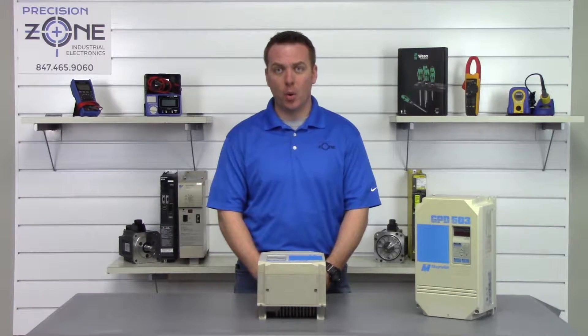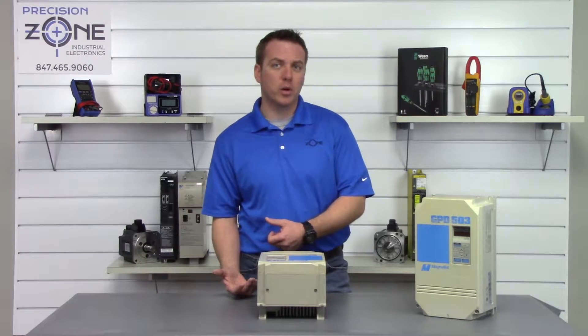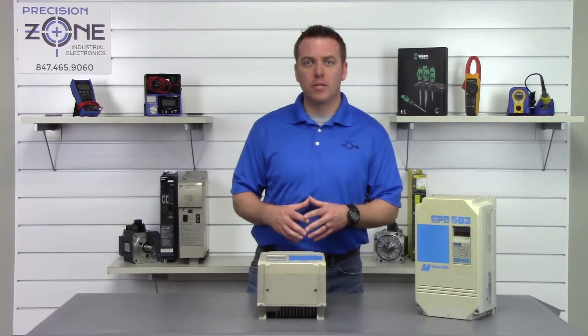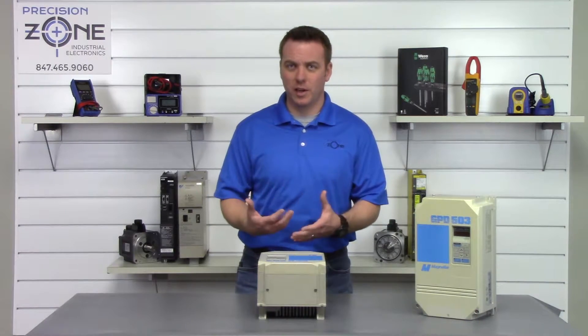Overcurrent alarms normally point to low insulation on a motor or with the motor cables, and you'll want to use a megger and verify that the integrity of the insulation is okay.